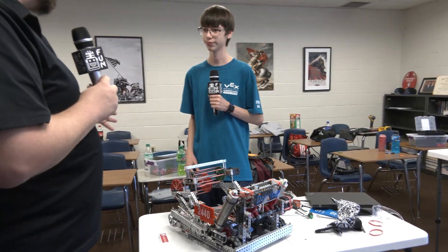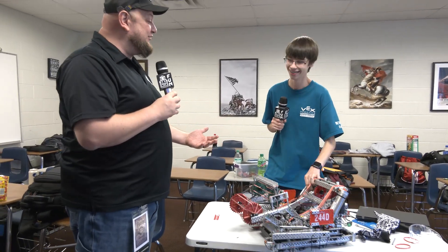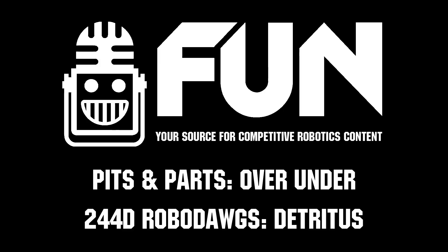Well, 244D, thanks a lot for telling us about your team and your robot. Good luck here at Haunted — you're doing pretty well so far. I can't wait to see how it turns out for the rest of the season. Thanks a lot for taking the time. Thank you.